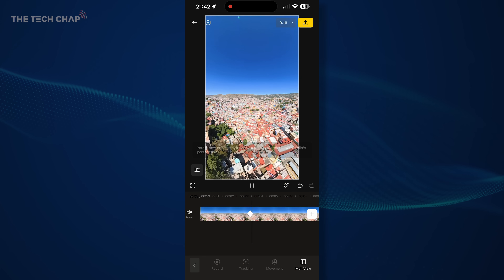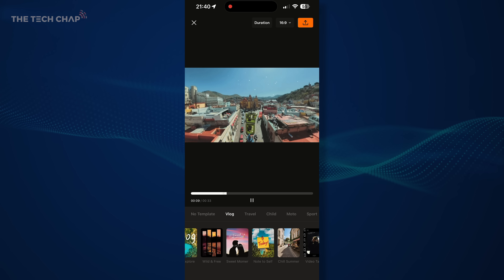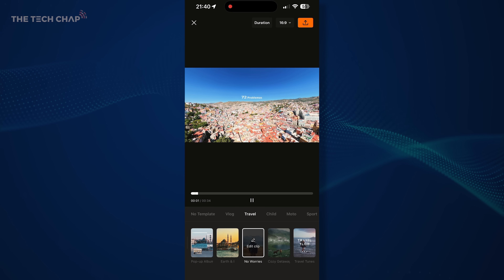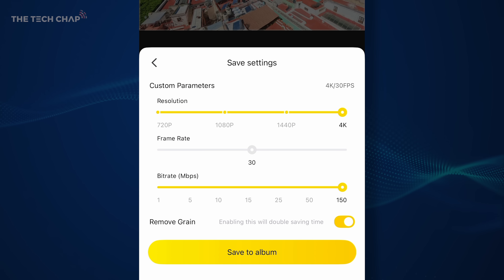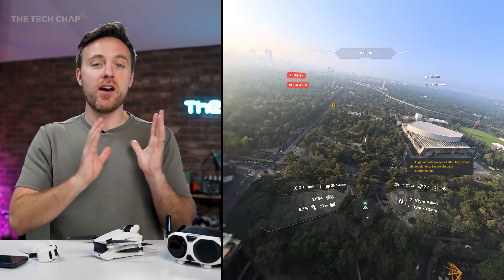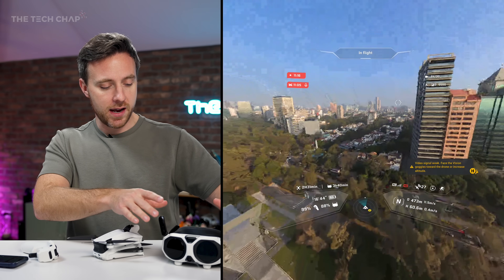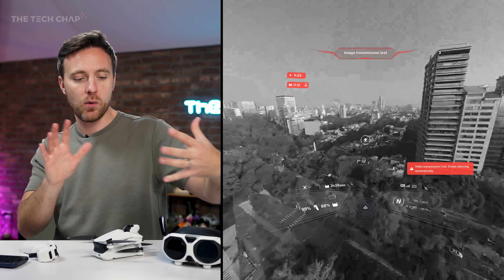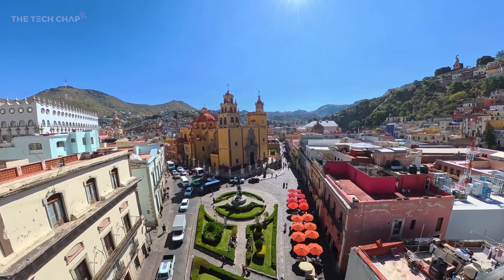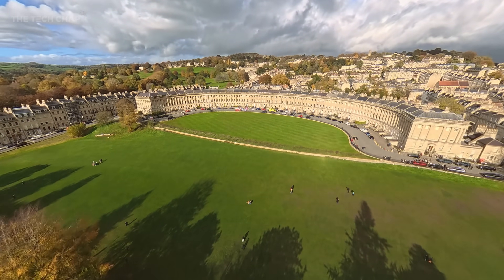In the app, AI will detect highlights from your clip and put it into a 30 or 60 second short, or the full length of your clip, and reframe it based on what's in the scene. There's also a very safe return-to-home mode — if you lose connection, the drone goes up to a safer height and starts making its way back home, then you can take over once you regain signal. There's also a payload warning if you mount extra things to it.